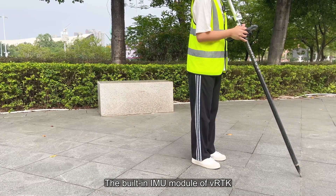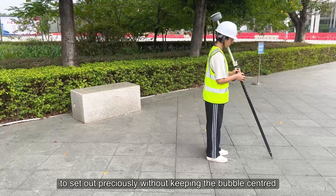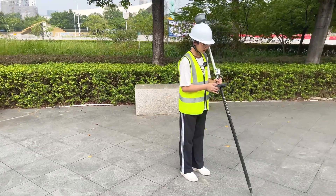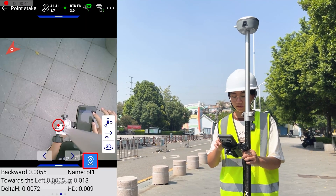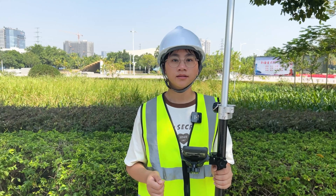The built-in IMU module of VRDK enables the surveyor to set out precisely without keeping the bubble center. Once the surveyor rotates to reach the stakeout point, click the measurement key after reaching the stakeout accuracy, and you can also see the accuracy displayed.